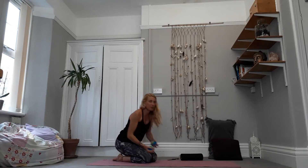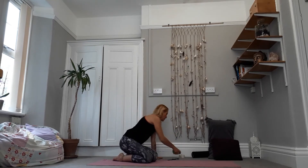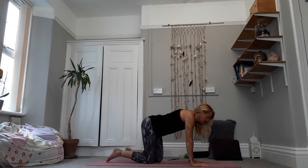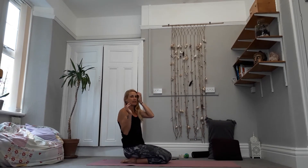If you feel like you need to spend more time massaging through the hands and feet, by all means pause the video and spend a bit longer. Otherwise, we're going to put the balls out of the way and come to our feet first — we're going to take a little stretch through the feet, starting in a kneeling position.